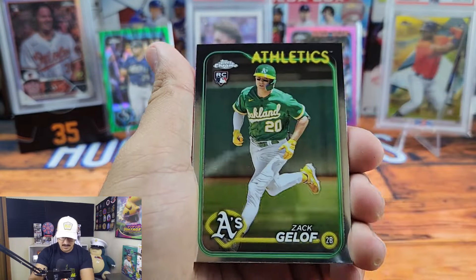Here we go with box two — Lawrence Butler starting us off, some A's rookies, Gelof, not too bad, Spencer Torkelson hopefully he figures it out. Oh, that is sweet — Nolan Jones ray wave, and a Jackson Holiday ray wave! These are not numbered but they are very very difficult to pull.